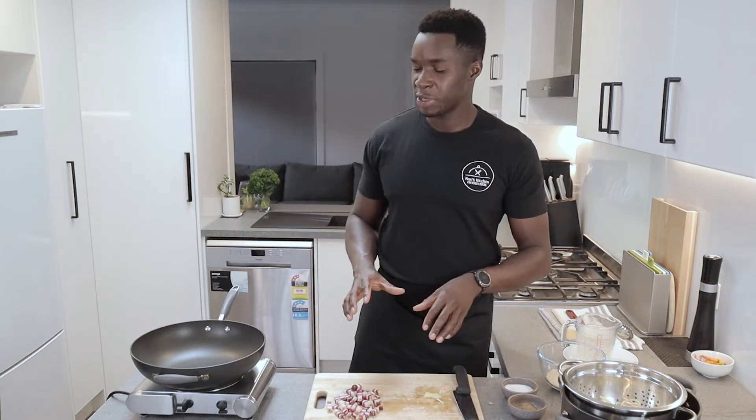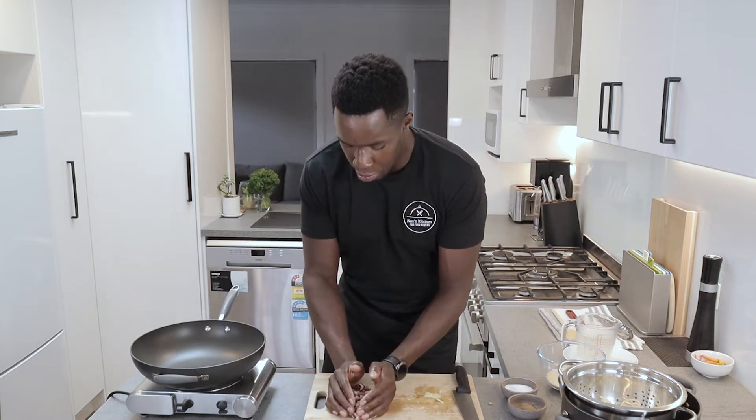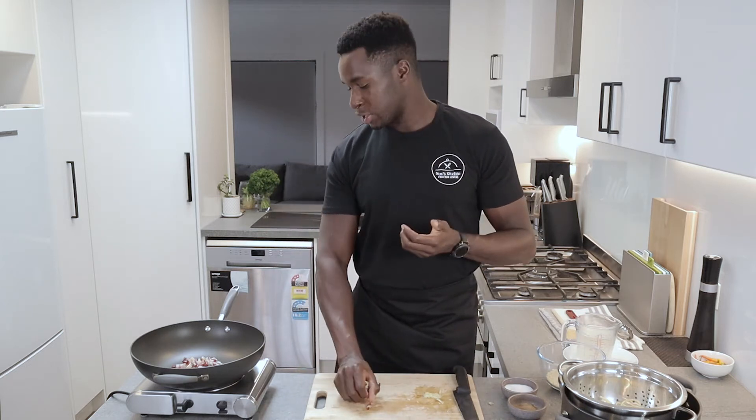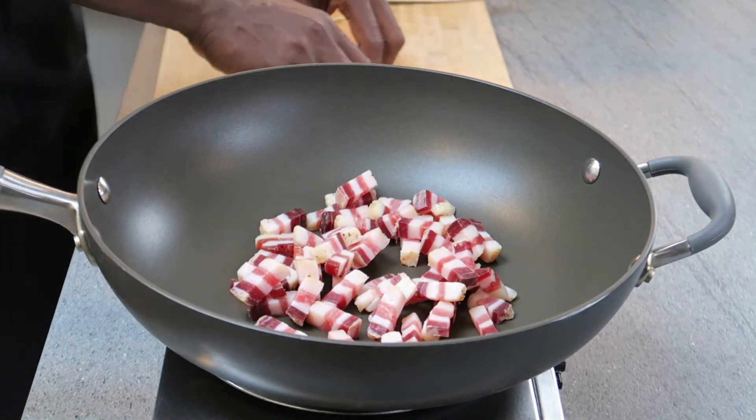What I'm going to be doing next is start cooking my pancetta. I've got my saucepan here. What I'll be doing is slowly cooking my pancetta to release that fat and juice. I'm not adding any oil to my saucepan — I'm just going to put my pancetta straight in and let it slowly cook and release that fat. You want to cook it at a very low temperature and just let it gradually release the fat.